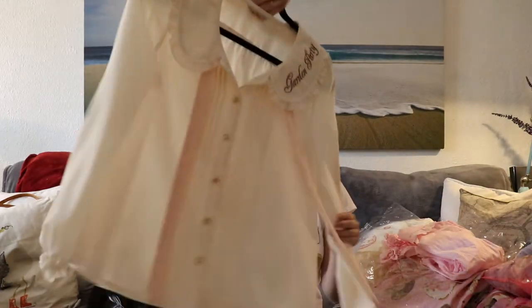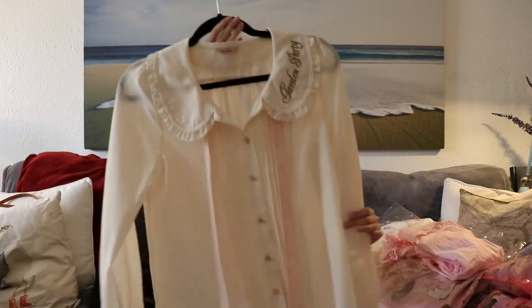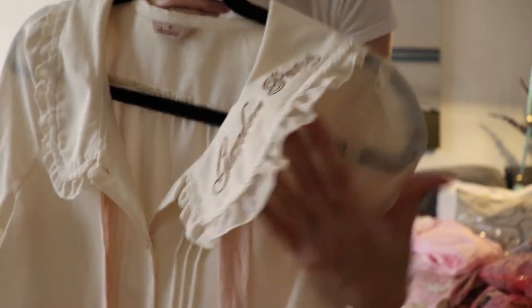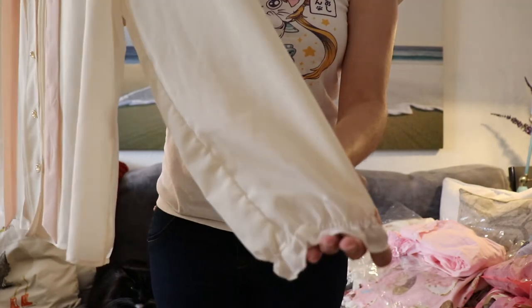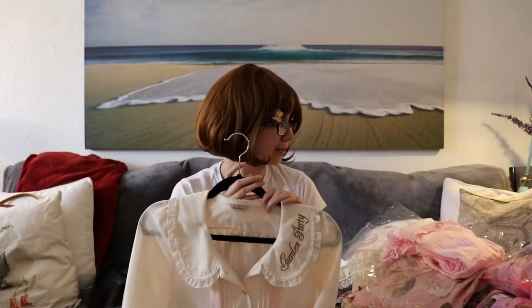I forgot to put this back in a bag for the purposes of this video, so it's on the hanger, but I got this really pretty garden party shirt by Anne Marivel. The embroidery is really nice and it's more simplistic, which I like. The blouse doesn't have any lace on the ends, it just has these nice little ruffles, which I think are really pretty. I thought this would work really nicely with some of my dresses, like one that's coming in, and also A La Carte Tea Time. I'm really happy with this blouse. I got this from a seller on Lace Market who was just really sweet.